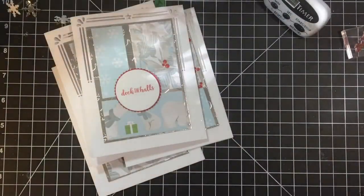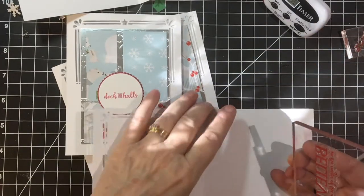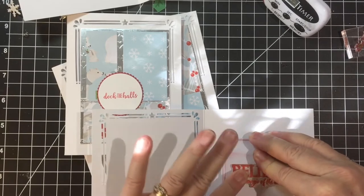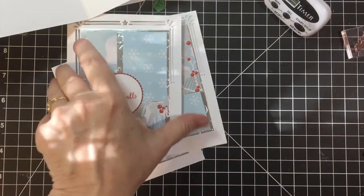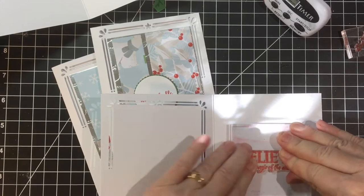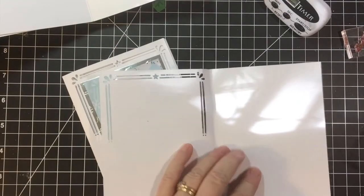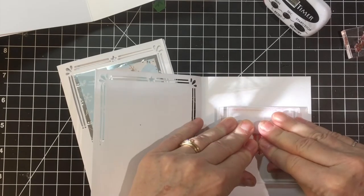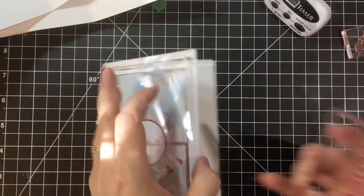Give it a good 10 seconds. I push down — just leave it for 10 seconds just to make sure. There we go, almost done. Okay, last one.